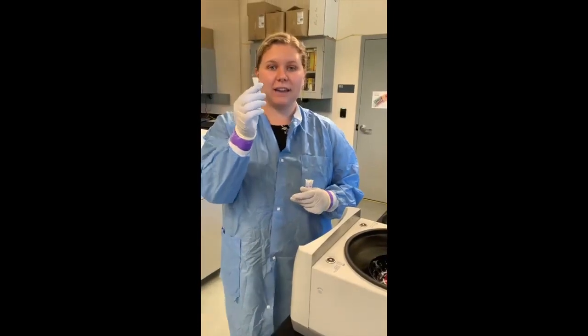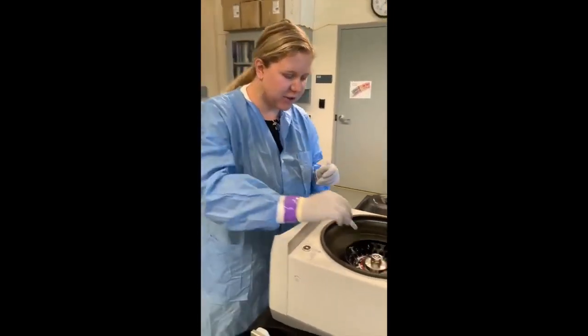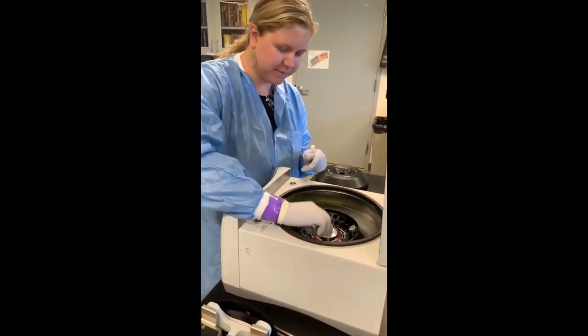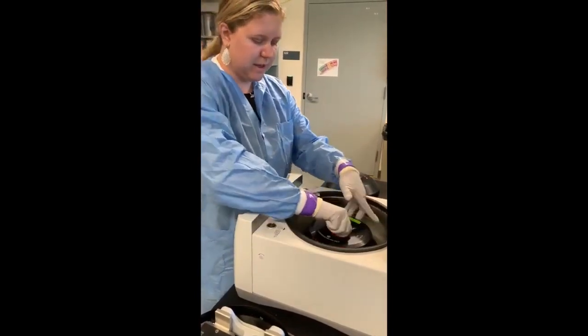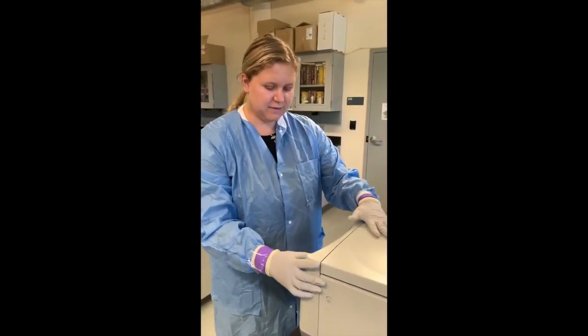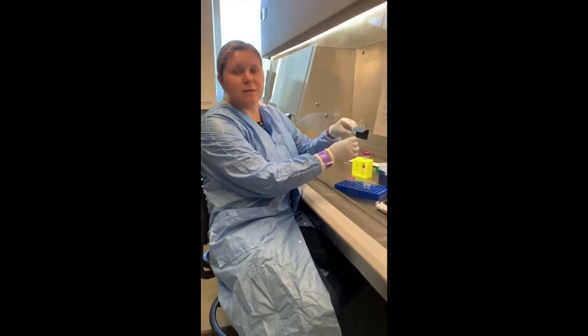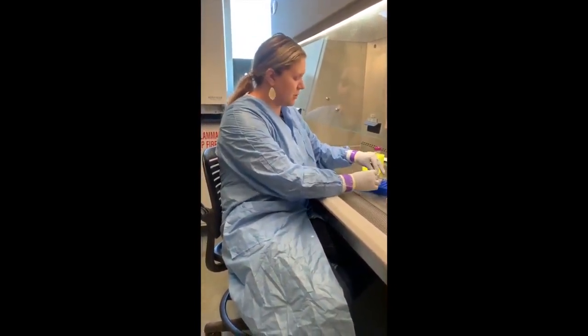Once we've added the buffer to the spin column, we're going to centrifuge it down to push the fluids through the column. We will do this after every step. Our next step is to take the DNA spin column, which by now has trapped the DNA, and place it into new collection tubes.